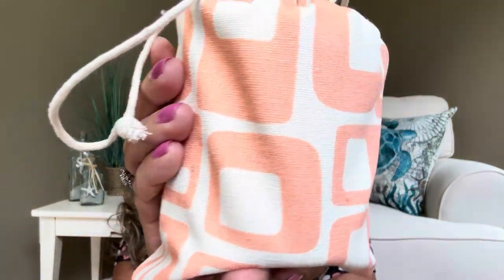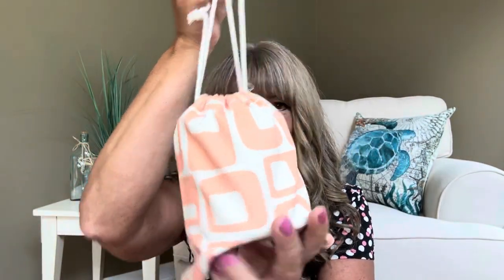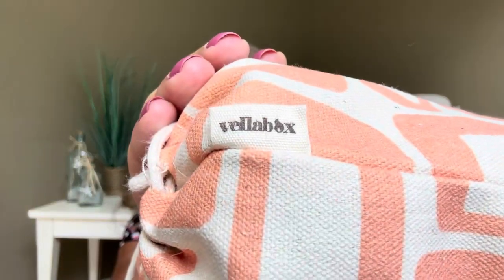Now we're going to go ahead and get into the candle itself, because I know that's what you're here to see. This is the bag that the candle comes in — I do love this pattern, it's kind of a coral color, almost a peachy look to it, with drawstrings on the side so you can repurpose it. It also has a little branding tag that says Vella Box. Our featured candle maker this time is Oasis Studio Candle Company, located in Woodstock, Georgia. You can find them on Facebook as well as Instagram. There's also a discount code, Oasis15, giving you 15% off their website.